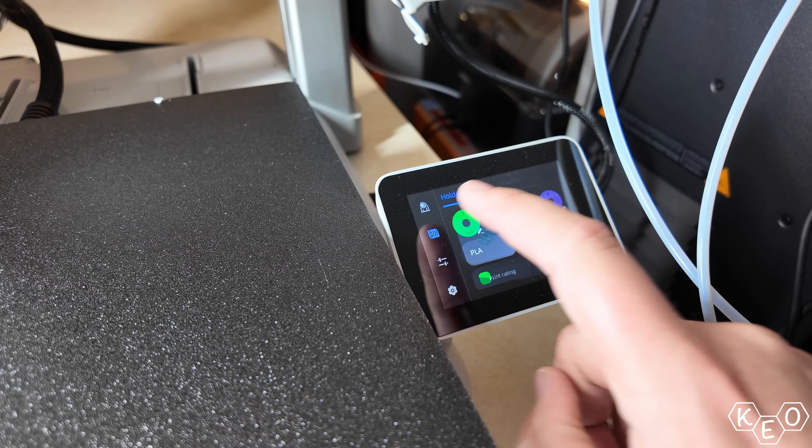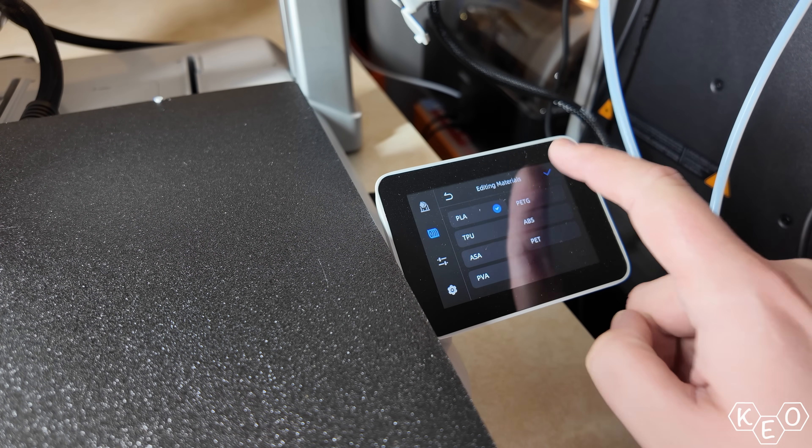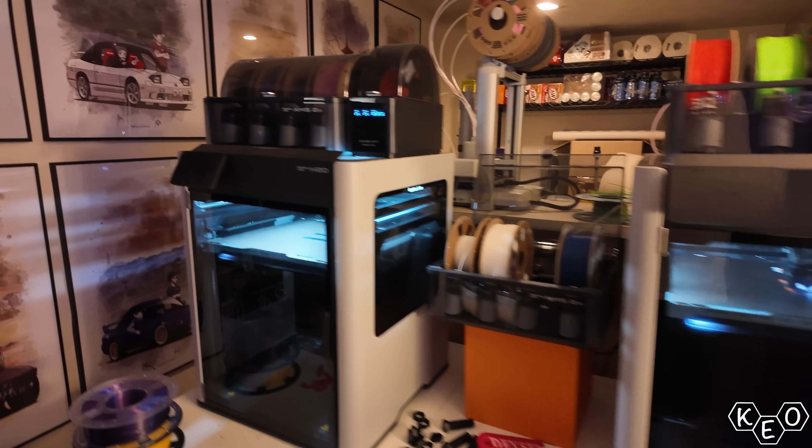I'm never gonna like this slicer — just use Orca slicer! But the ecosystem as a whole functions fairly well for being so much cheaper than Bamboo printers with the same offerings. Overall, I've got a report that this printer's pretty neat, and I'll continue printing on it for my print farm needs.